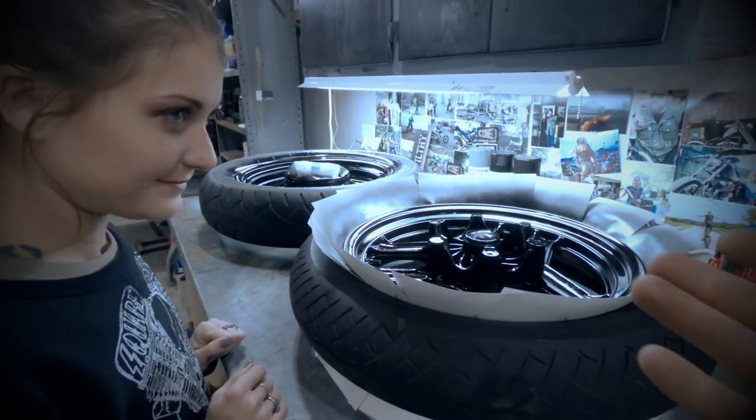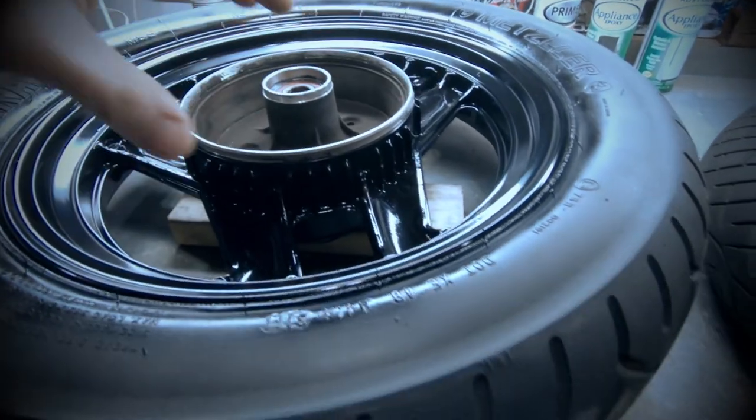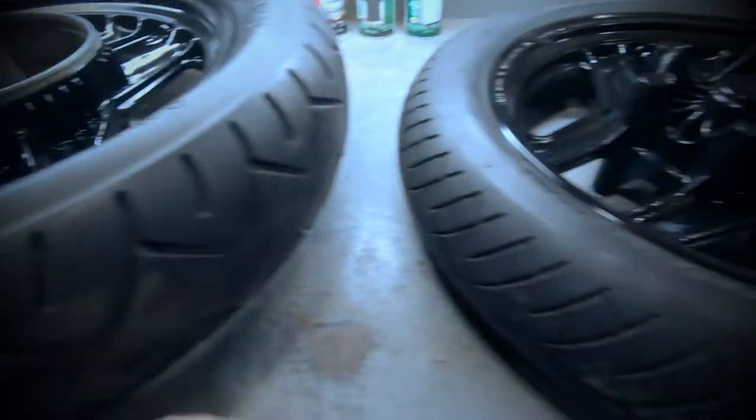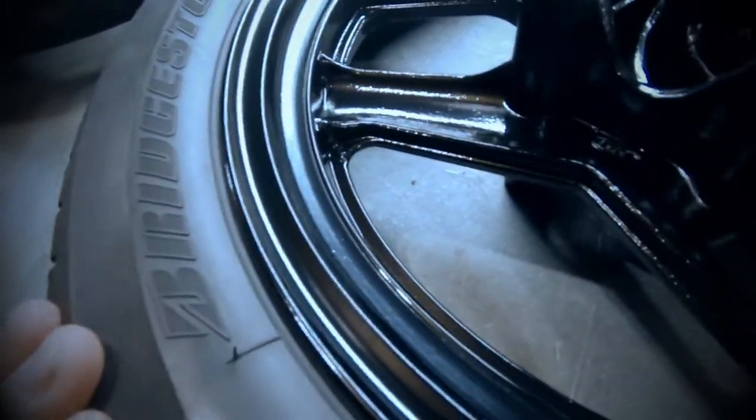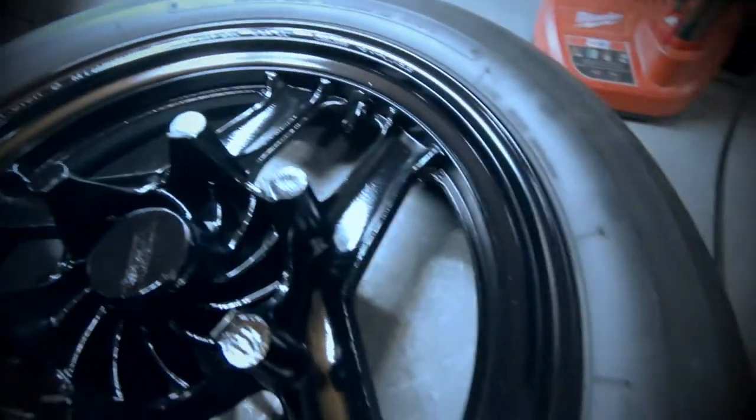It didn't take long at all — I literally had to barely lift a finger. All right, it has been three days. We've got the tape pulled off, we got the cards and everything out of the wheels, and they've had three days to dry. They look pretty good — there are only a few imperfections in them.